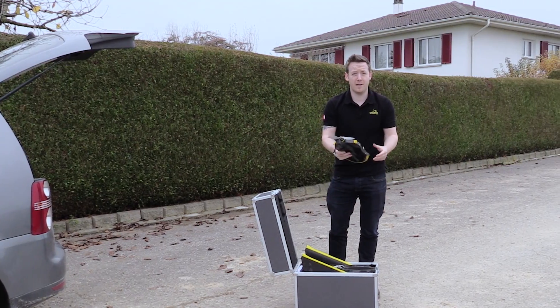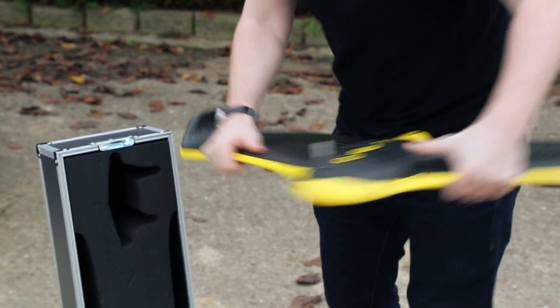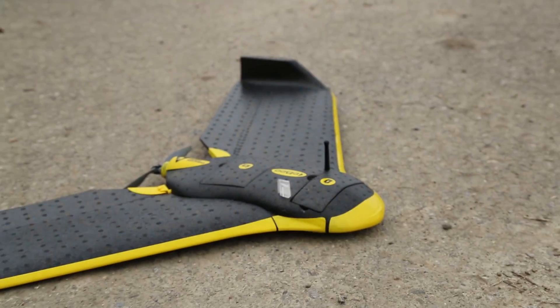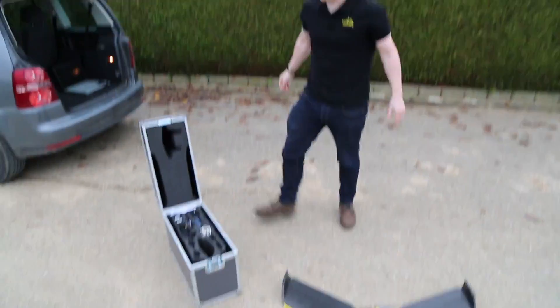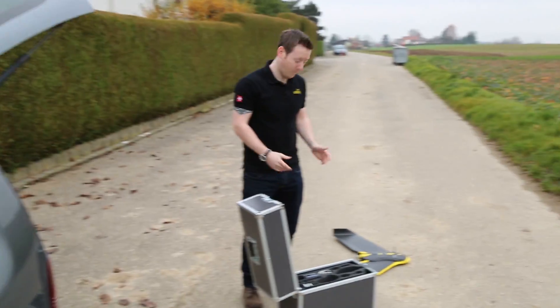We have the main body. First thing we do is clip in the wings. You can tell the wings are fully clipped in when it makes that sound. Next, the camera. We want to make sure that the drone is on a flat surface so it can fully calibrate and lock in on its GPS coordinates. Now the modem connects the PC to the drone. And then lastly, we plug in the battery.